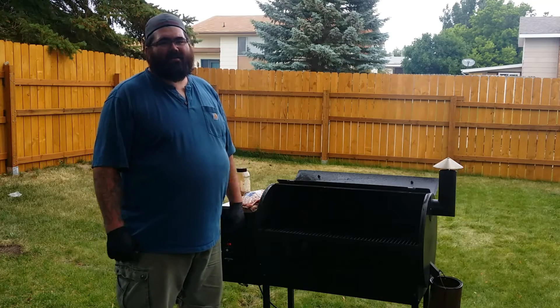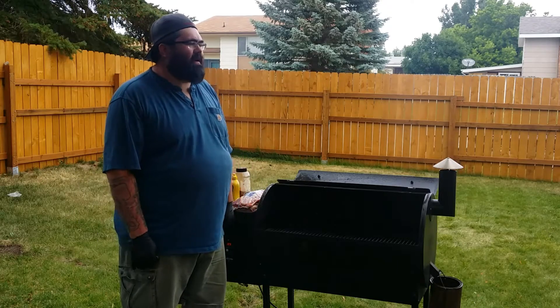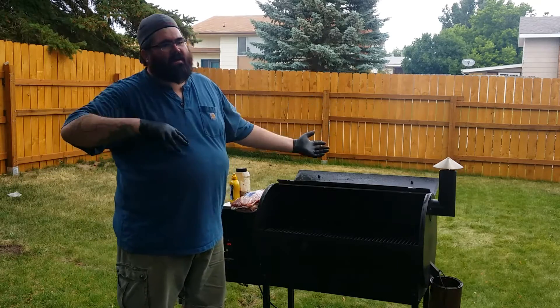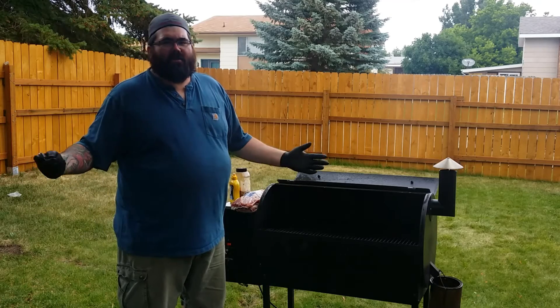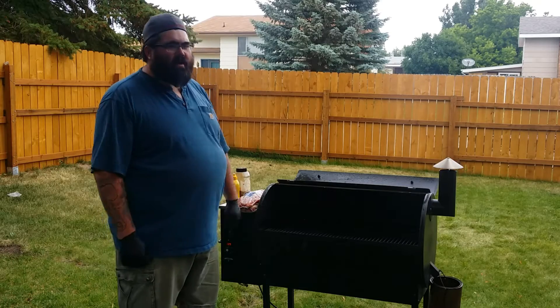What's up everybody, Verity Griller. Summertime, trying to get some yard work done, started craving some ribs. I didn't have time to season them up last night or do all the normal stuff. Just going to show you guys a quick down and dirty 3-2-1 method. We're going to make some baby back ribs. It's going to be awesome.